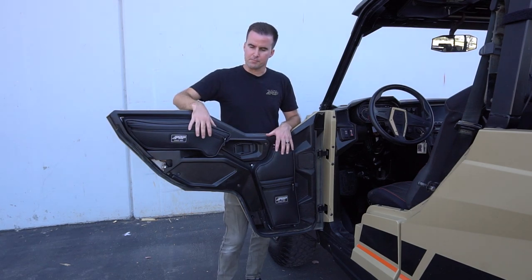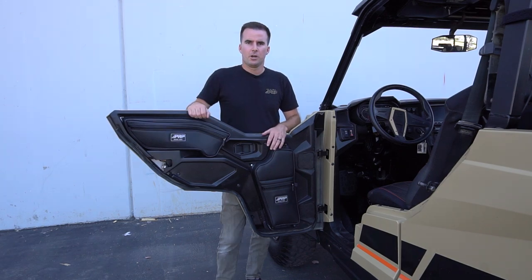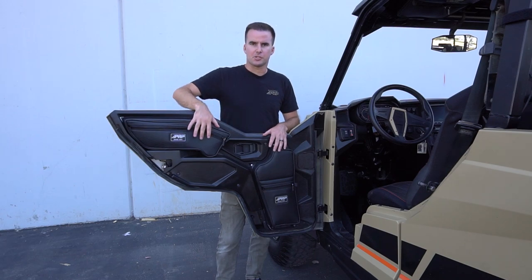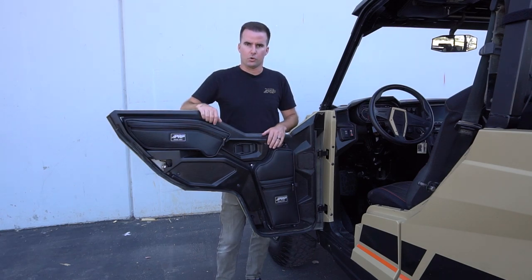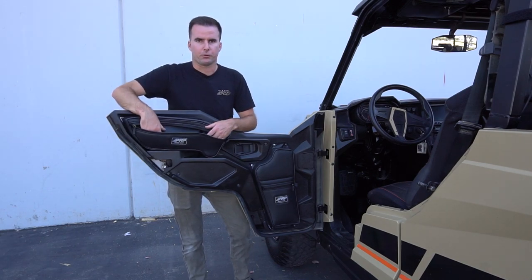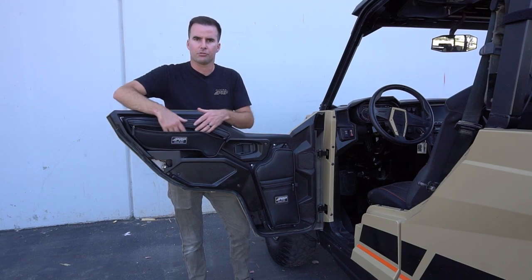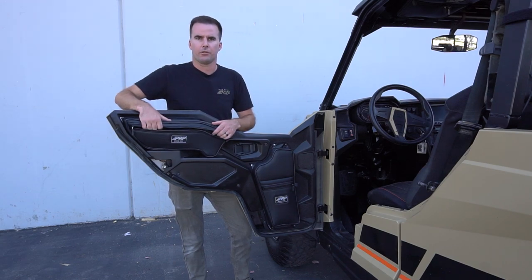All of our bags are made from durable and water resistant marine grade vinyl so it can handle the abuse of off-roading. On the General we've actually split these between the upper and lower door bag. The upper just has a large storage compartment up here, perfect for holding cell phones, water bottles, rags, goggles, and anything else you may need out on the trails.